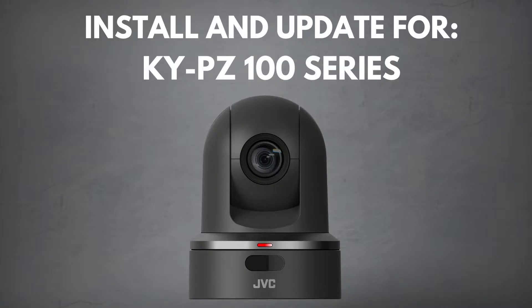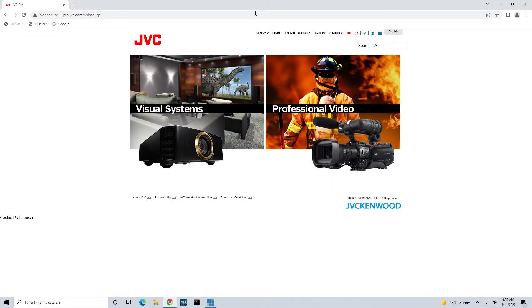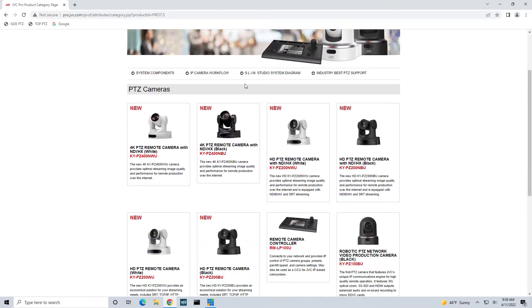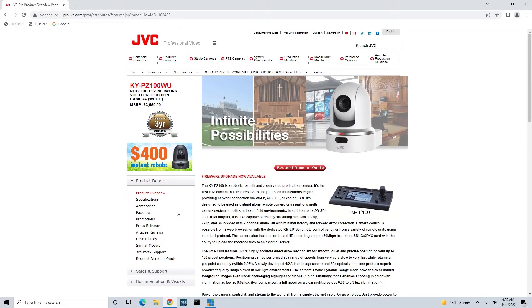Next up, the KYPZ100. To update your KYPZ100, we must access the camera's GUI. But first, let's make sure we download the update firmware file. It's similar to the process as the 200 and 400. Go onto our website, to the Professional Video tab, and onto PTZ Cameras. Scroll down and click on the KYPZ100 camera model.